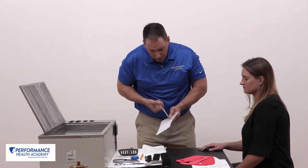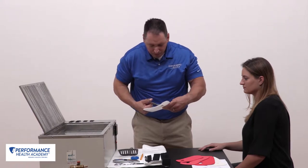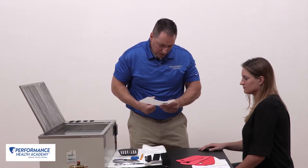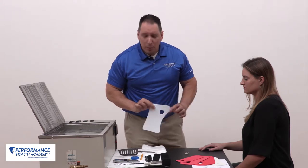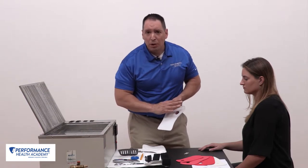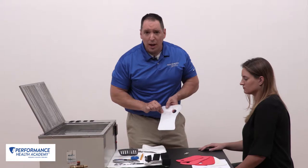Then from that point, I'll stick those scissors in and create my hole. And there I have my thumb hole cutout. Some people will start that with a hole punch; some people will use a heat gun just to get it soft and then push the scissors through. But this is an effective and efficient way to do that as well.